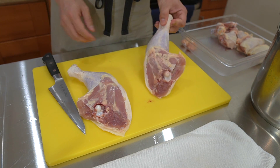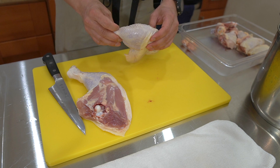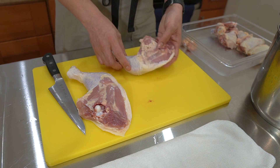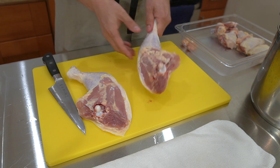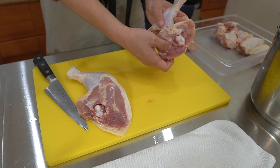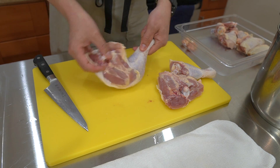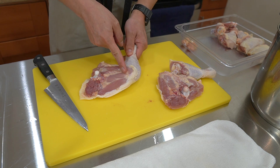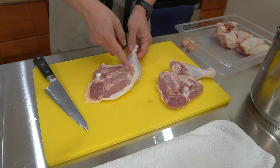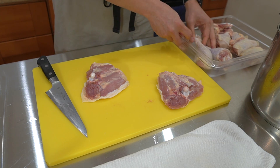Let's get these cut up into drumsticks. Similar to when we were breaking down a chicken, we're always looking for where the joint is. In this case, it's the thigh and knee joint right here. To break apart the thigh and drumstick, find where that bend is and cut right into the middle - if you imagine a V-shape, you cut right into the middle. There's also a fat line there as your guideline. Cut right through, and we have our two drumsticks and our thighs.